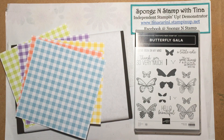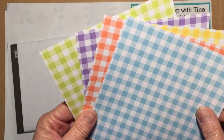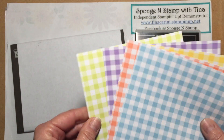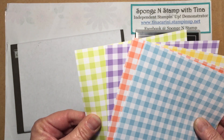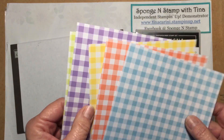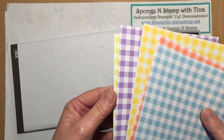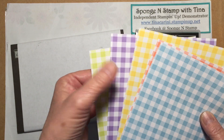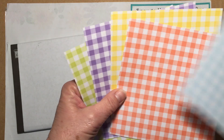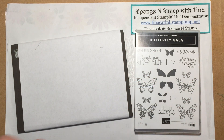This is the Designer Series paper. You get five colors — they're six by six, 40 sheets altogether, and there are eight in each color. So it's Lemon Lime Twist, Highland Heather, Daffodil Delight, Grapefruit Grove, and Balmy Blue. And I love the Grapefruit Grove — it is so bright and so happy.